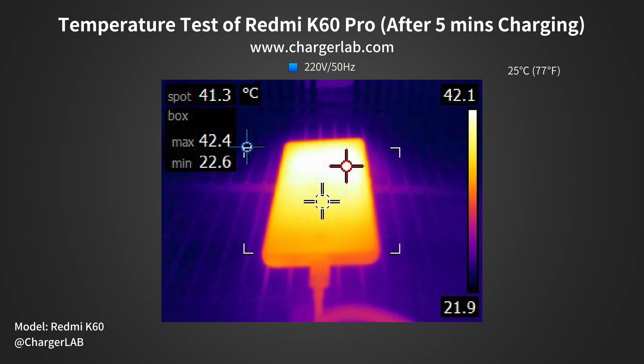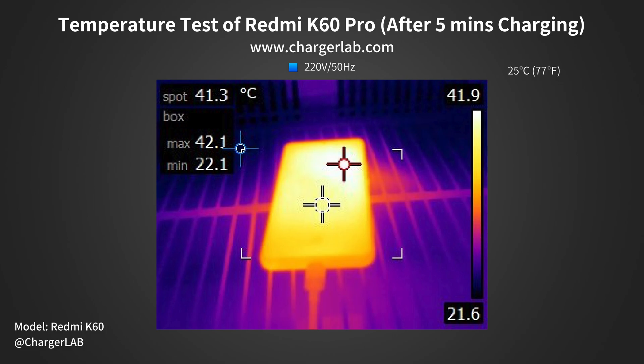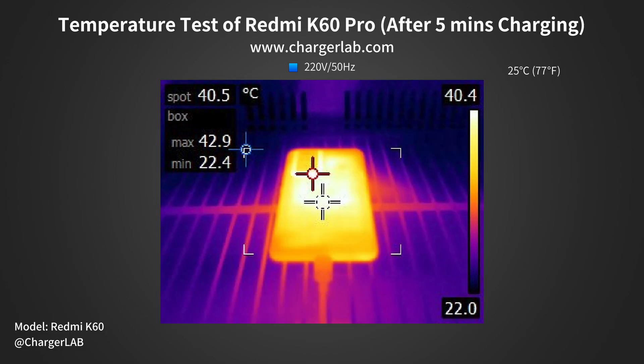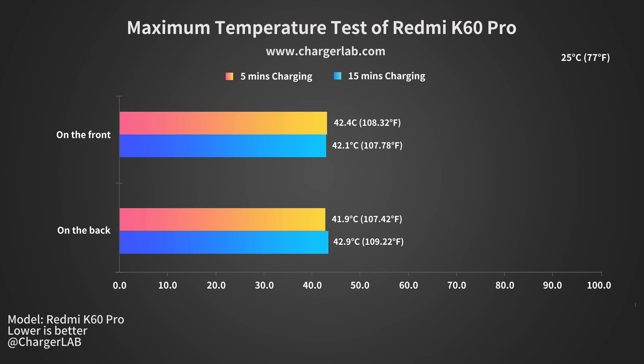Except for charging speed, the charging temperature is also what customers focus on. After 5 minutes of charging, the maximum temperature on the front is 42.4°C and 41.9°C on the back. After 15 minutes of charging, the maximum temperature on the front is 42.1°C and 42.9°C on the back. So the overall temperature is pretty stable at around 42 degrees Celsius.